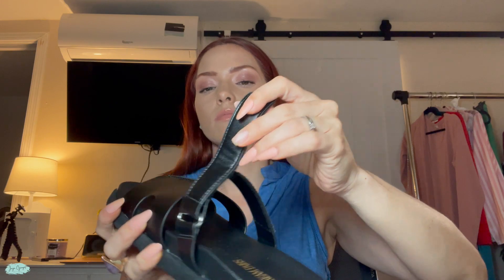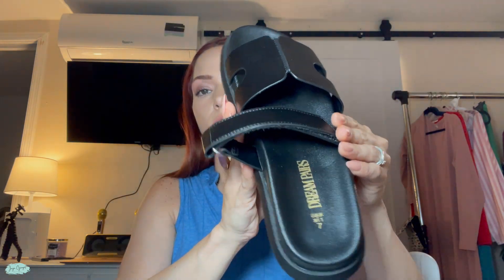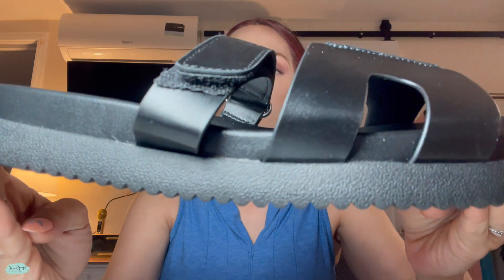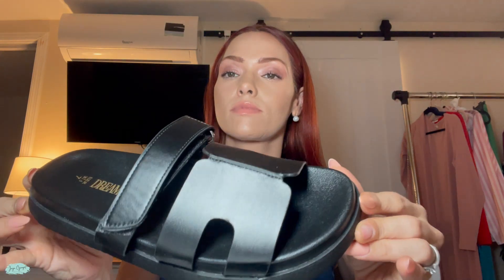I got mine in black, but it's also available in different colors, and the part where your foot goes feels super soft as well. But that's pretty much it for these Dream Pairs adjustable slip-on sandals.